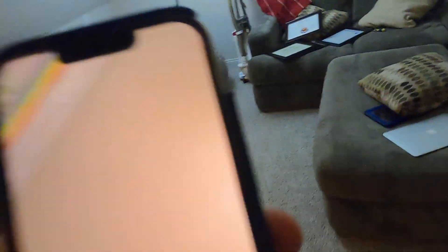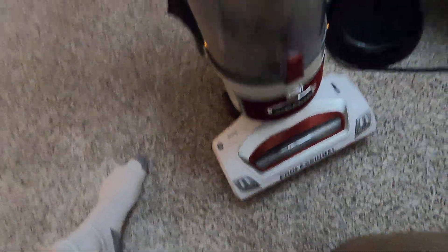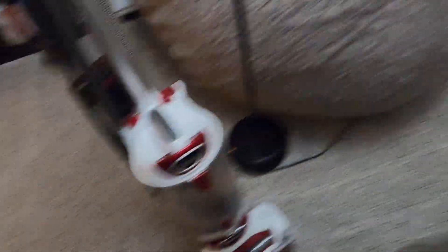Now we're coming into the shop. Here's a machine I haven't done a video on yet — this is the Shark Rotator Professional. I've had it since February 18th. I used it today. I disassembled it completely, cleaned it, and replaced both the HEPA filter and the washable filter. I might be replacing the brush roll too, but it does work.